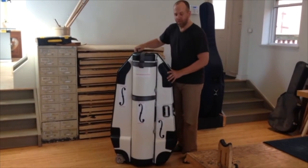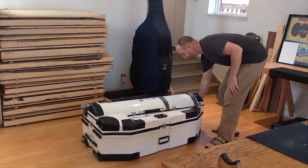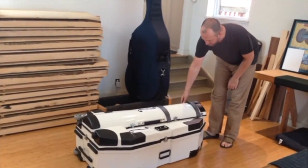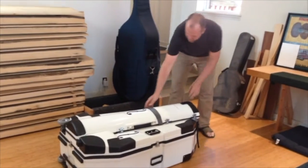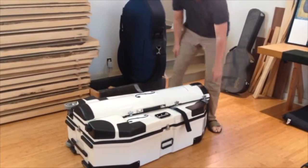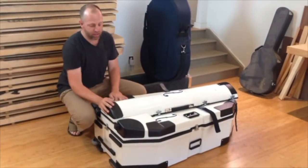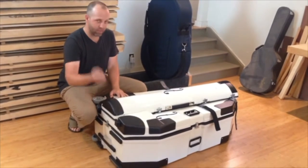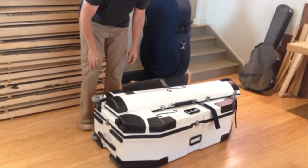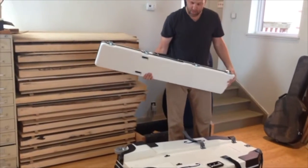The first thing we do is lay the case down. There are three belt row straps that we want to undo. Now, at this point, we want to remove the neck case from the body case. To do that, you just make a fist and hit it and it will slide up a couple of inches. And then you lift off the case from the main trunk.